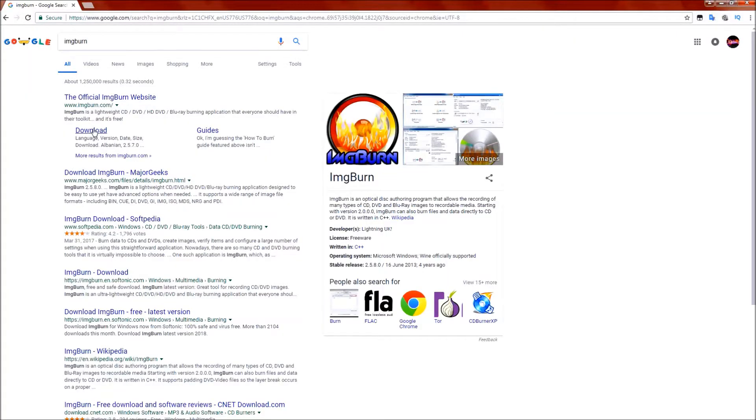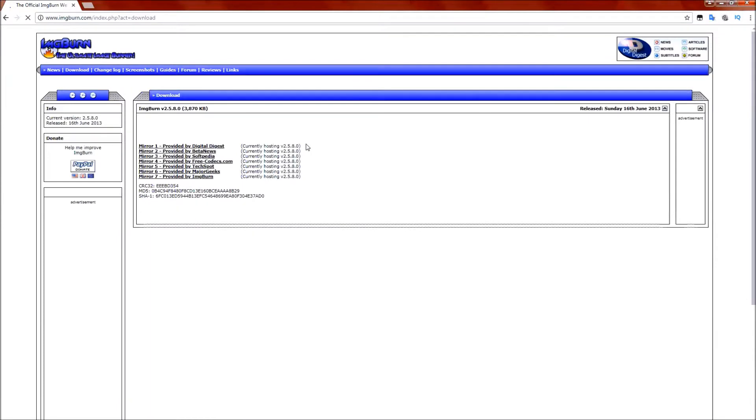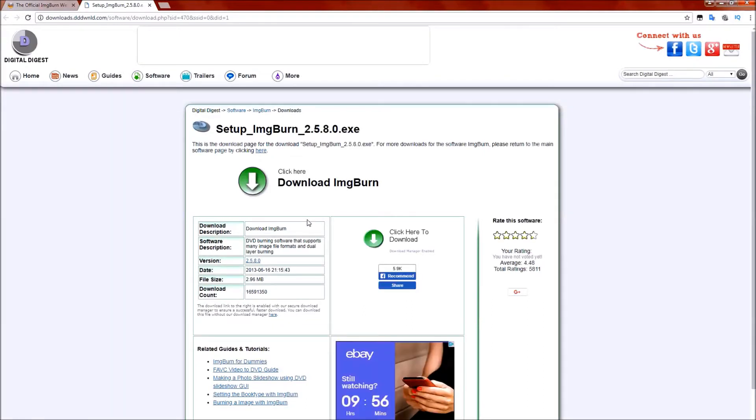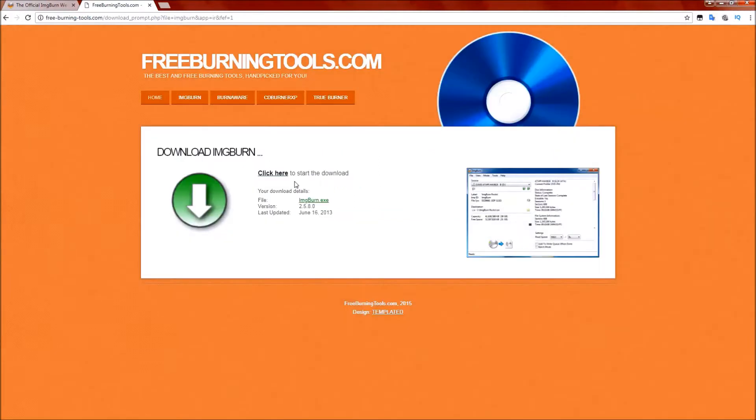The software we're going to use to both rip and write the Saturn games is called ImgBurn. I just quickly did a Google search for ImgBurn, clicked on the first result, went to the download page, and downloaded ImgBurn. I've already got a copy installed on my computer, so I'm going to skip the installation process, but it's pretty much as simple as you would think.